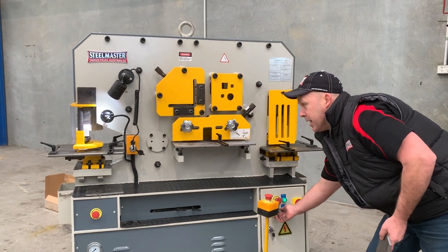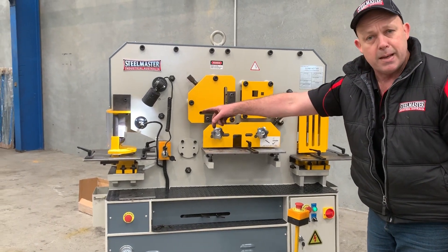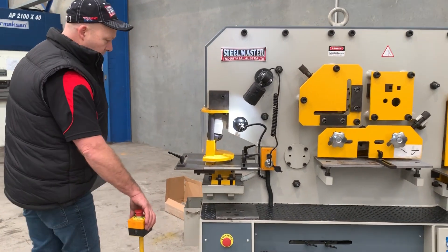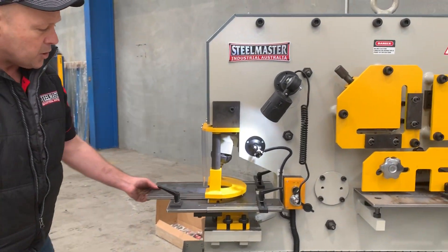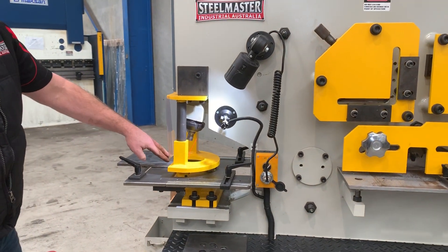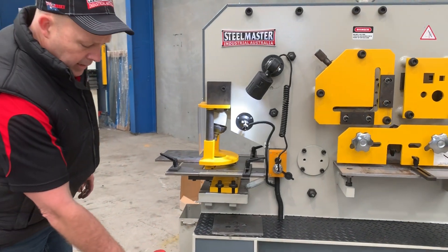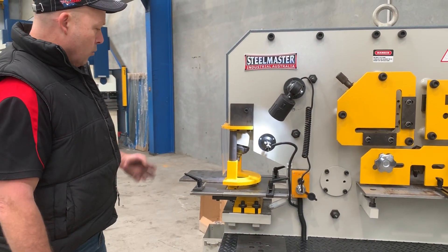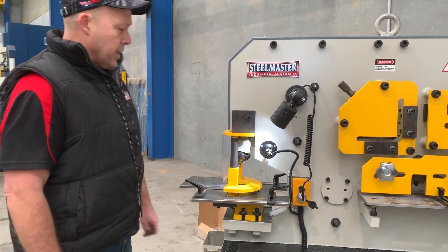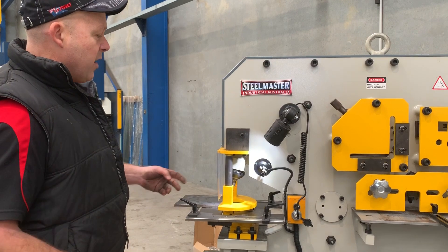Now I'll change this to the punching station. You can see the punching head retract back up to the top there, ready to punch. On the punching station we use Kingsland style tooling — we've got 9023 bottom dies and generally run 9001 top punches. They're all internationally recognised standard tooling that you buy off the shelf. We have a huge range at Asset Plant ready to go from 3mm to about 34mm in half-millimetre increments.